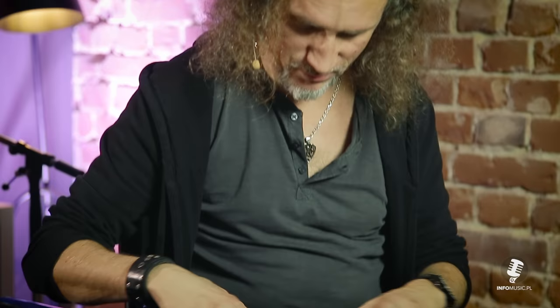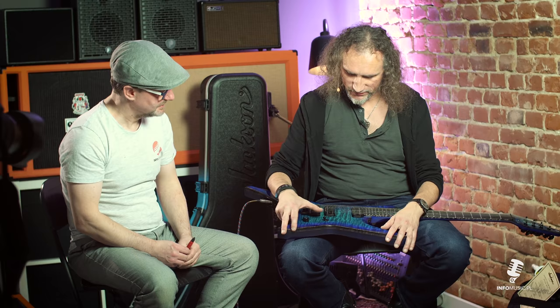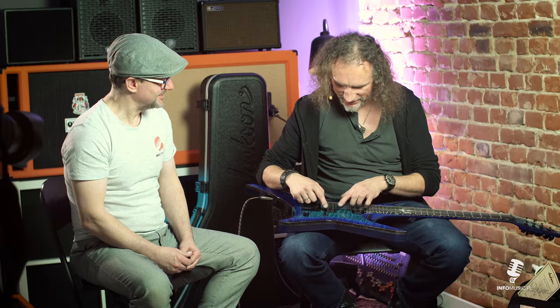Jeśli chodzi o pick-upy - od lat pracuję z firmą Seymour Duncan. Przetestowałem miliony przetworników, cały czas je testuję, bo człowiek lubi doświadczać nowych wrażeń. Natomiast zdecydowałem się na przetworniki pasywne. To są przetworniki Seymour Duncan - aktualnie tu są modele Distortion, Duncan Distortion - czyli taki typowy heavy metalowy przetwornik. Natomiast czekam, bo routing tutaj, czyli wycięcie, nie jest do tych przetworników, bo czekam na swoje customowe przetworniki od Seymoura, które zamówiłem.